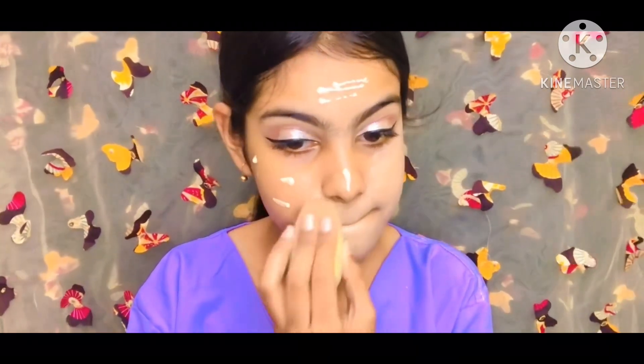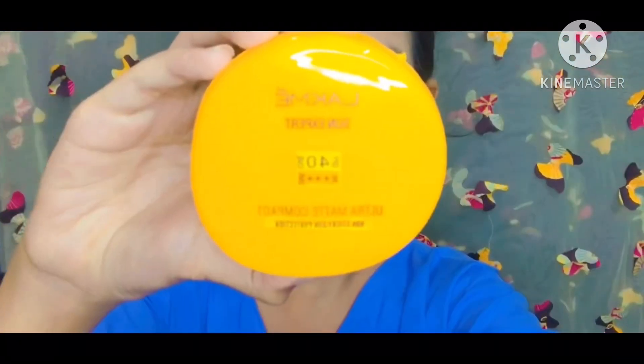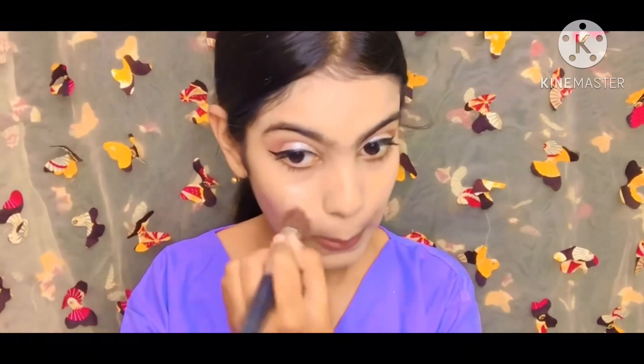The foundation is perfect — it suits all skin types and I was really excited to use it. After that, I used the same Lakme compact powder again. In summer season, setting powder is a must, especially in Kolkata where it gets so warm.